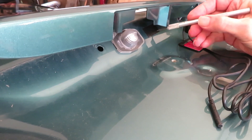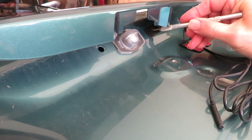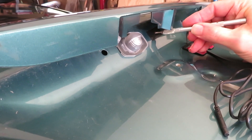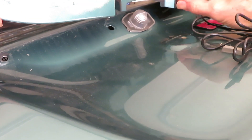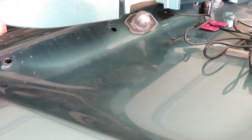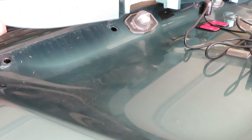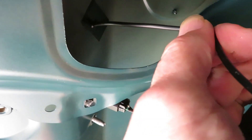Here I'm just cutting a slit with an X-Acto knife so that we can slip the wire through there. Now we're going to take the wire from the camera, mount it, and slip it through there. I was glad to find this hole here — it's an opportunity because otherwise I may have had to drill a hole in there. There comes the wire through.